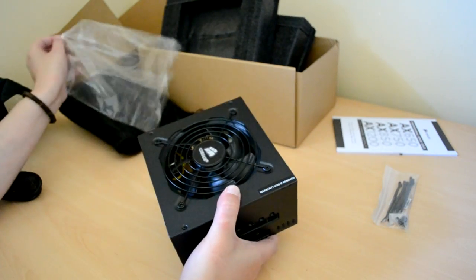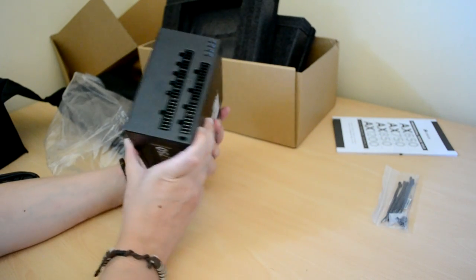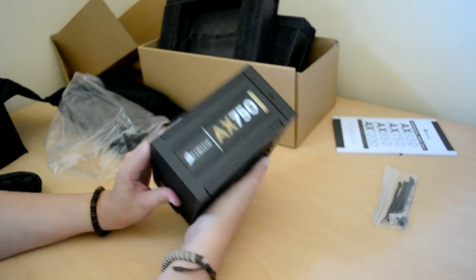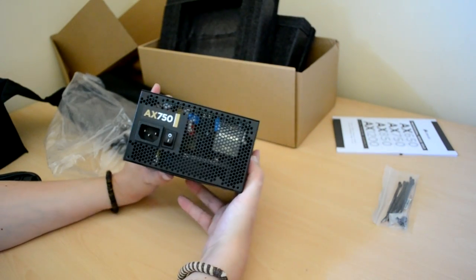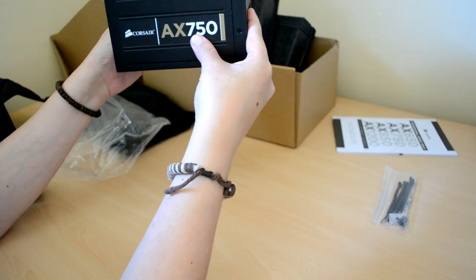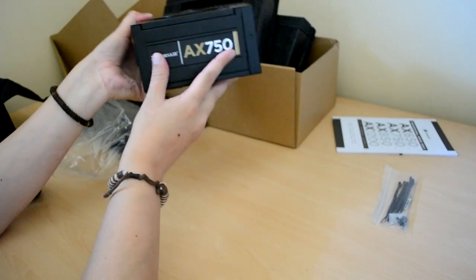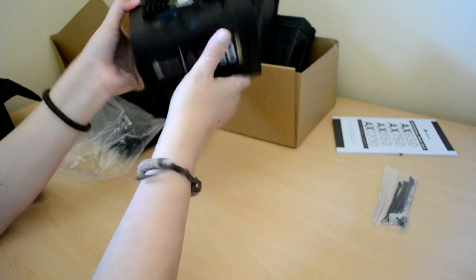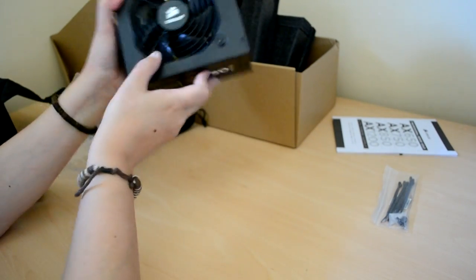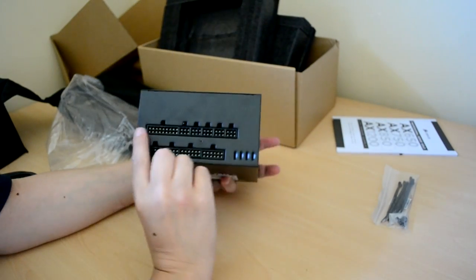Let's open this and have a look. Here's the power supply — completely modular, no cables sticking out of it, which makes for a nice clean install. It can go fan down, which is how a lot of people like it, or fan up — whichever way you decide, the Corsair AX750 will be the right way up in your case. We've got the Corsair fan and grille, and you can see all the modular connectors here.